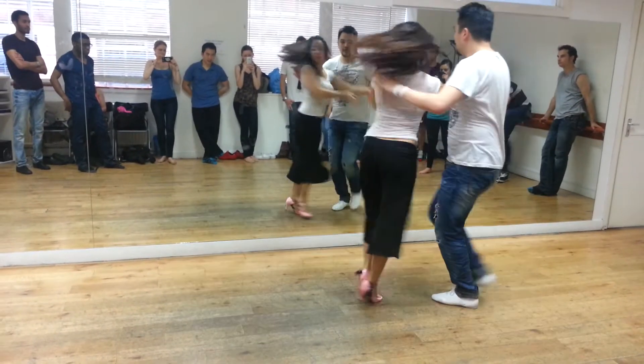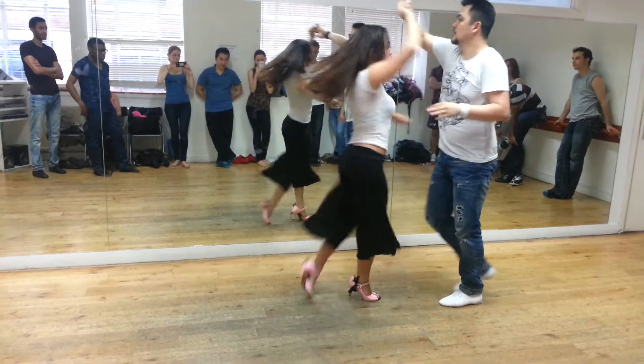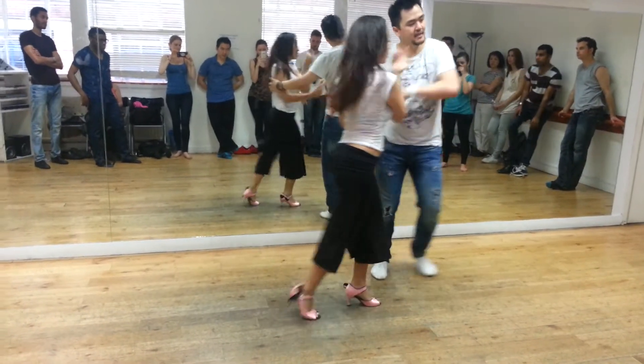And go in, 2, 3, and 6, 7, 2, 3, head forward, 6, 7 in.